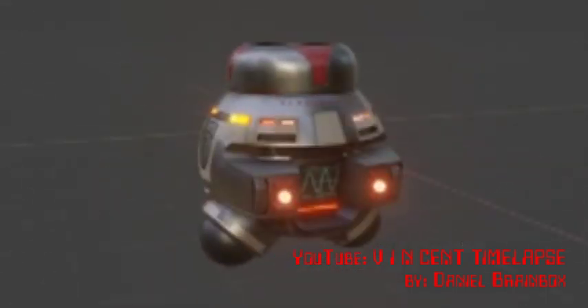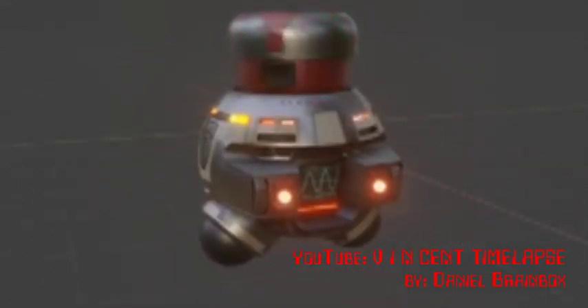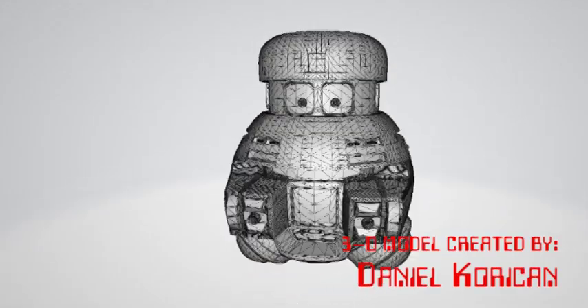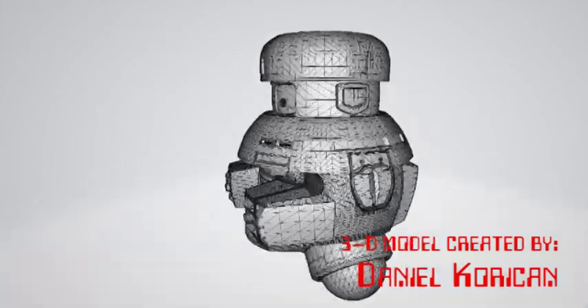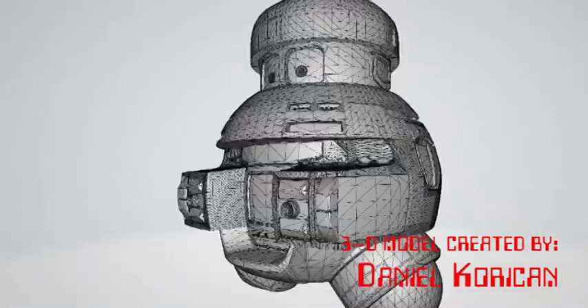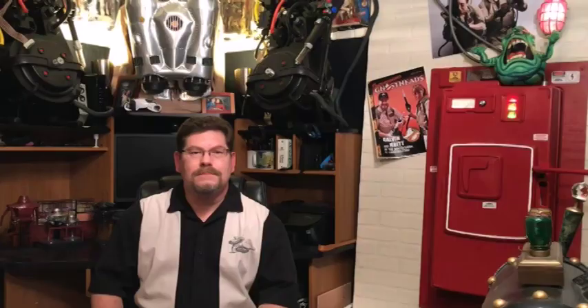With nothing to lose, I reached out to the artist — it was under the name Daniel Brainbox. To my delight, I got a reply. I found out Daniel lives in Germany, and he was willing to help me with my project. This is the digital model he sent me. It goes without saying — if it weren't for Daniel, my Vincent project would have been dead in the water. Daniel, thank you so much for your talent and your generosity. I'll make sure to put a link to your YouTube page so others can discover your talent as a digital artist.